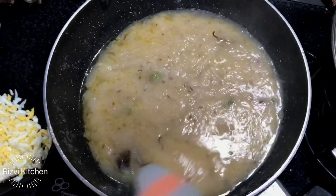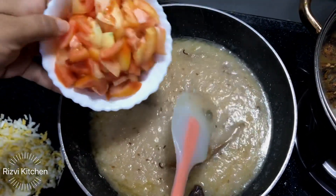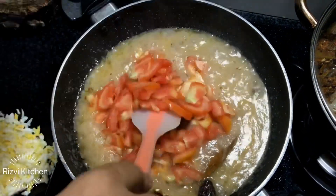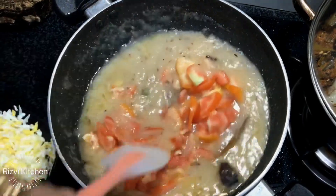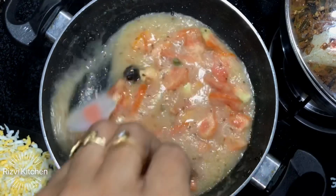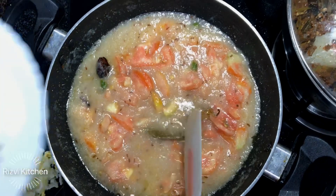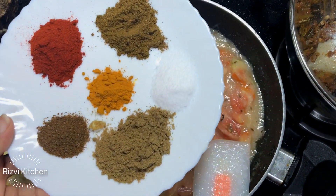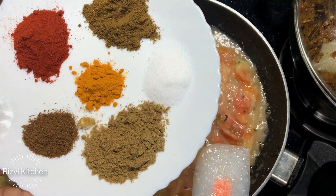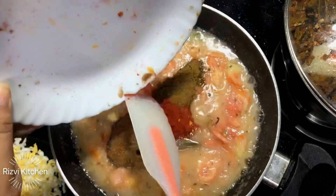Dekhe, yeh achhe se cook ho gaya hai — thoda sa light brown color aa gaya hai. And now we add 2 medium sized tomatoes. And now we add 1 and half teaspoon coriander powder, salt, one teaspoon garam masala, one teaspoon Kashmiri red chili, half teaspoon zeera powder, and quarter teaspoon haldi.